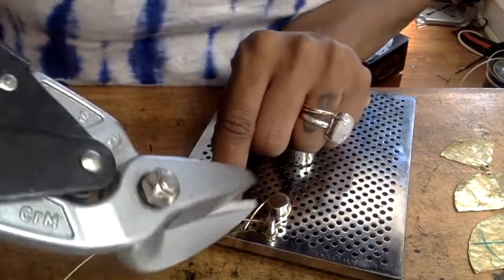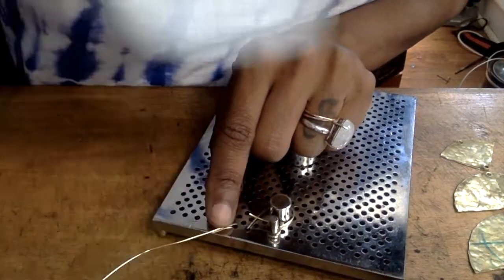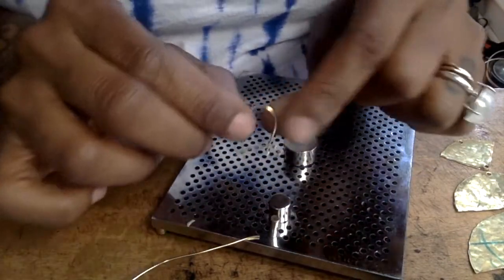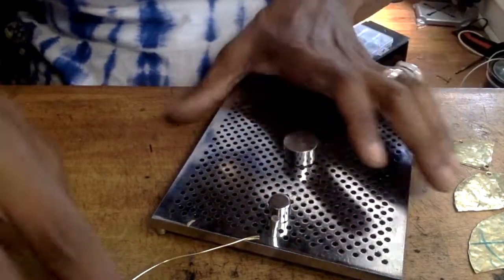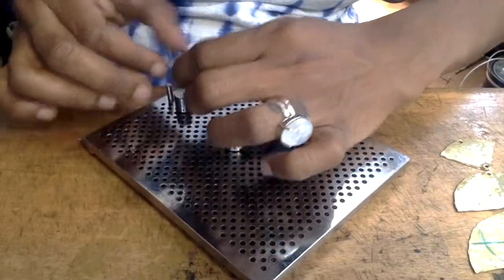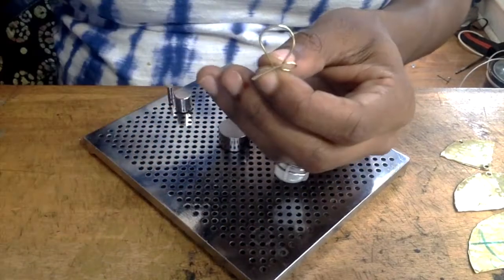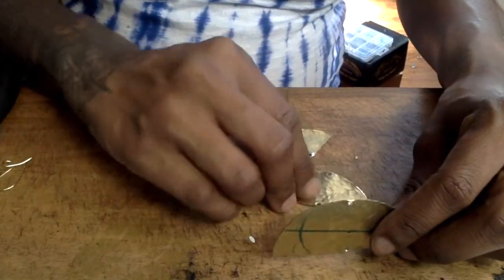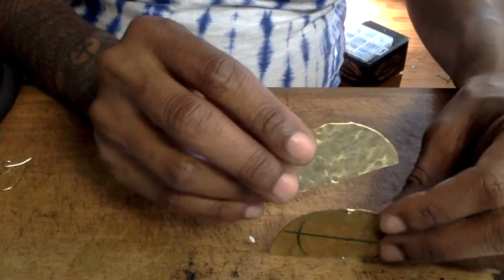I measure about two circles out and take my bolt cutters and give it a cut, so I have a good amount to wrap around the ear wire as you'll see later in the video. Now go ahead and make both ear wires as you see I've done here, and then adjust them to make them nice and straight.